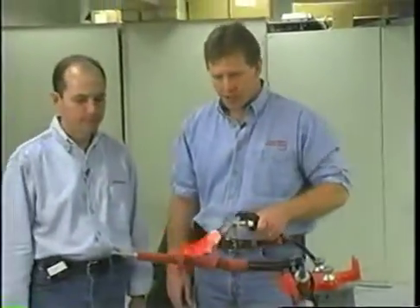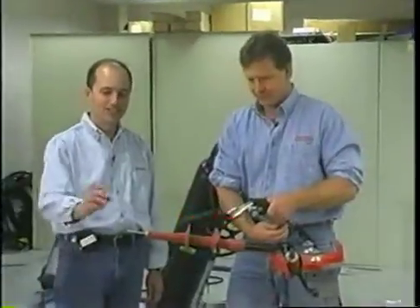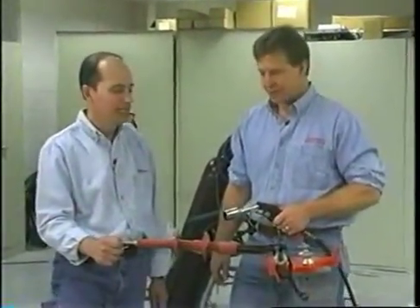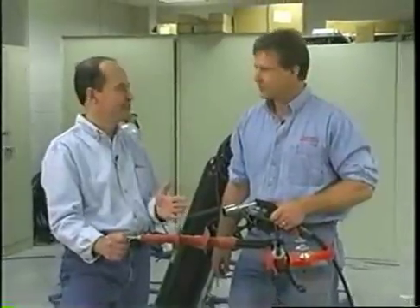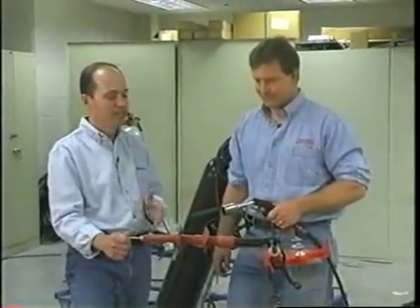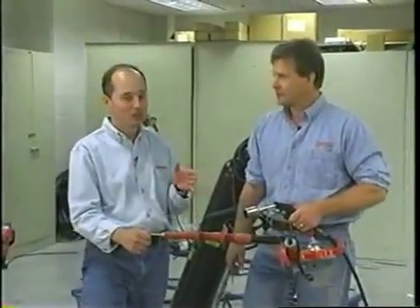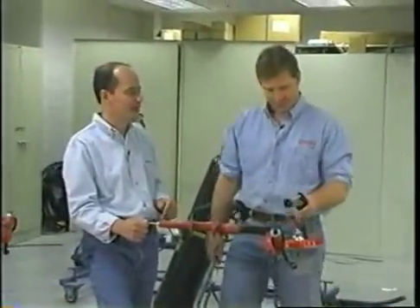Gary, what are you doing? Frank, I'm installing a heat shrink termination. This is the same heat shrink technology that we've had for about 30 years. That's correct, and we're one of the largest termination manufacturers worldwide. But not a lot of utilities like to use heat shrink termination, is that right? That's correct, Frank. Okay, why don't you show me what you have them called applying? Certainly.